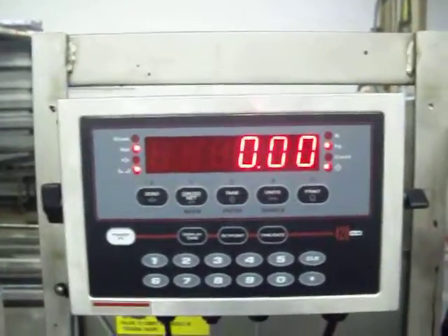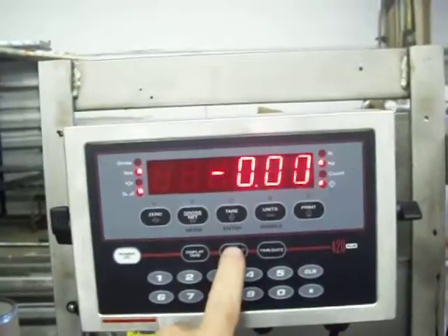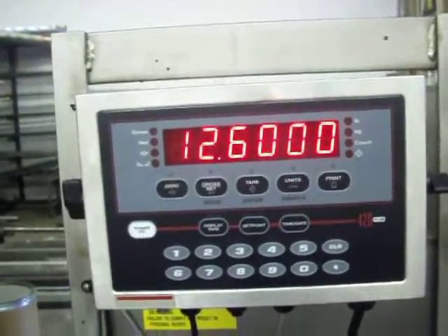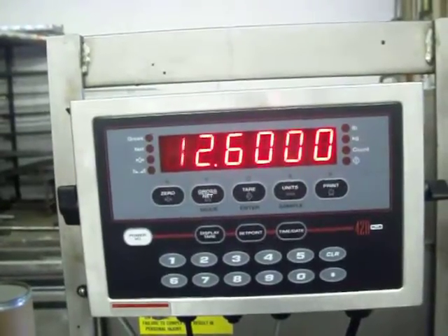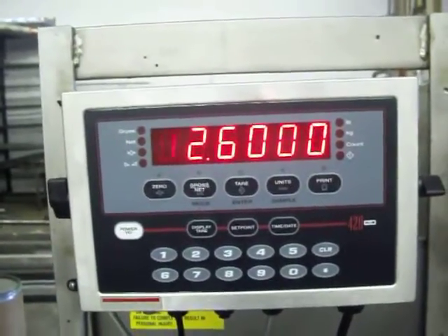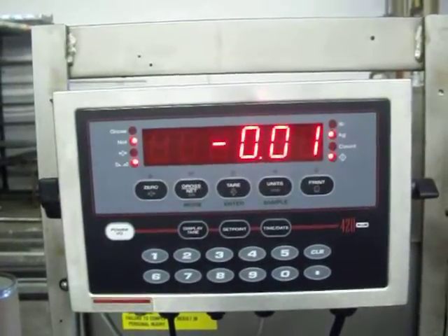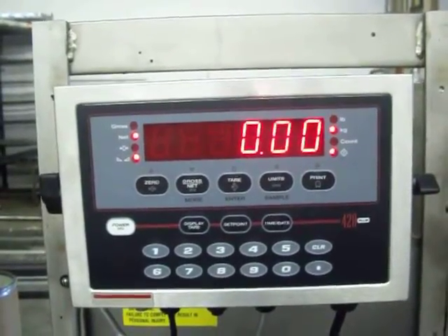If you just want to check your set point, you can just hit the set point key one time and it'll show you the current value. Right now we've got 12.6. If you don't want to change it and you're happy with that, it eventually will time out — I believe it's about 5 to 8 seconds — and then it'll go back to showing its current display. That's it.